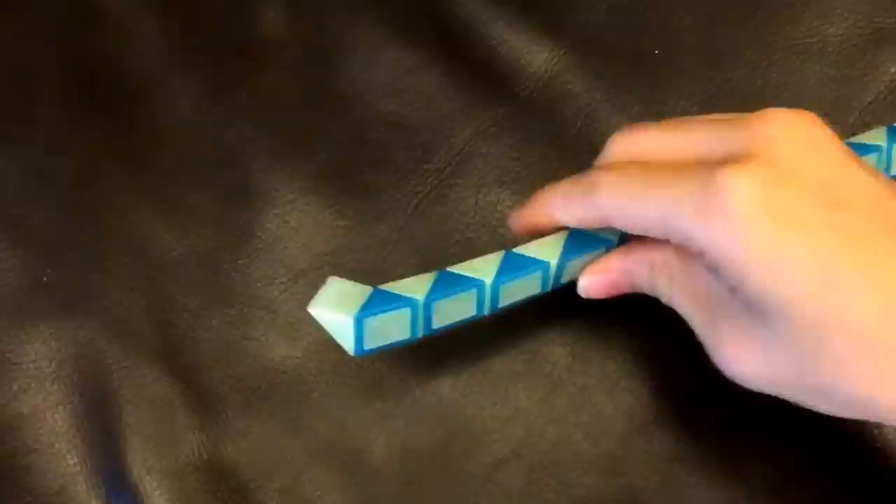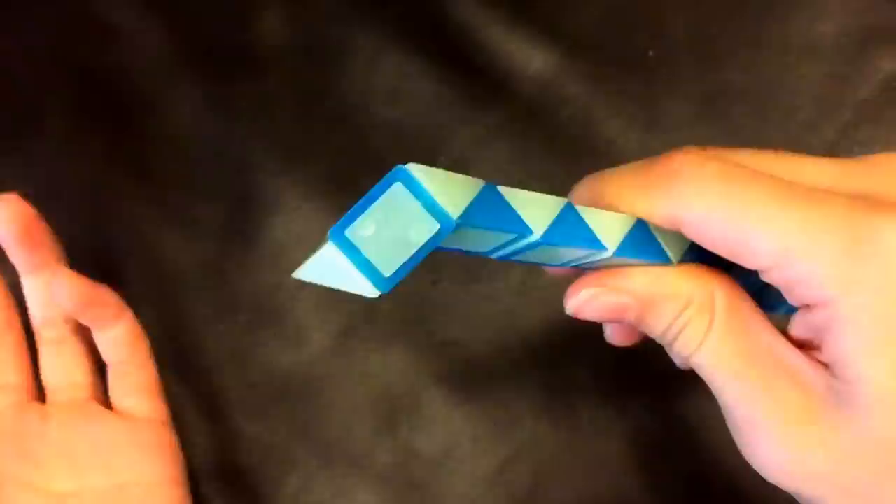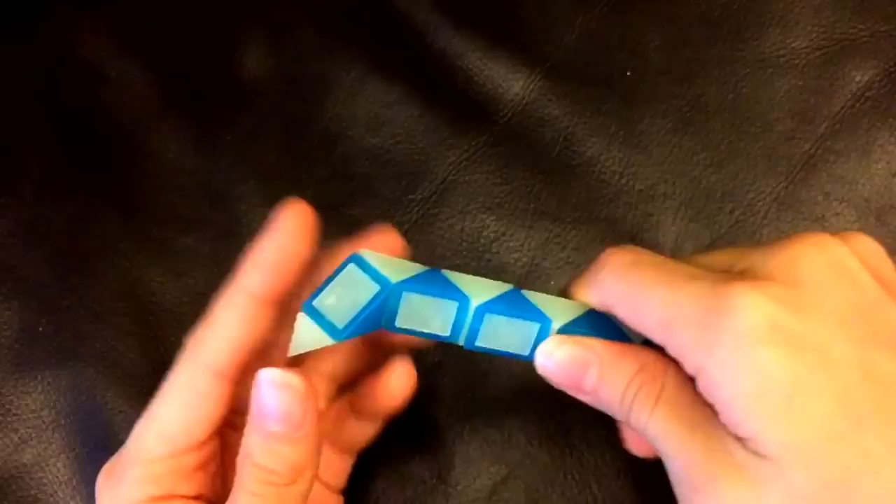So first, this blue one's going to go away from me. Now, this white one's going to go down. And then, this blue one's going to go left.